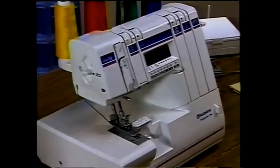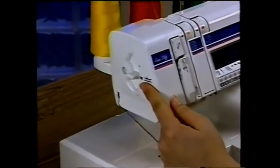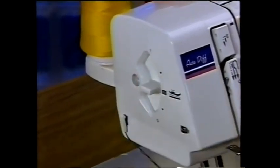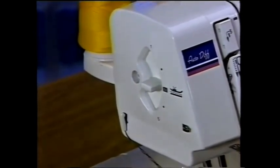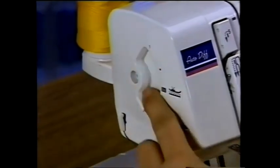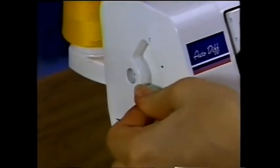Depending upon your fabric, you may need to adjust your presser foot pressure. The presser foot pressure lever is located on the left side of the machine and controls how much pressure your presser foot puts on your fabric. N is for a normal setting; a lower number applies less pressure while a higher number applies more pressure. Always test your stitch on a scrap of your fabric first.